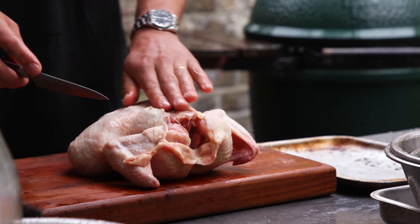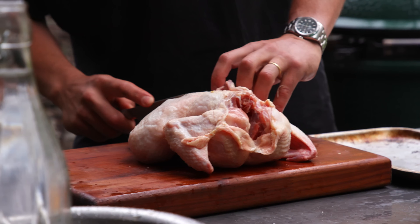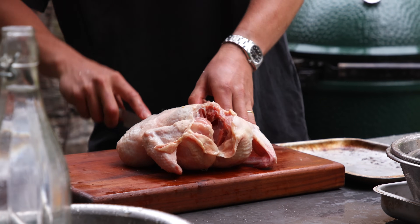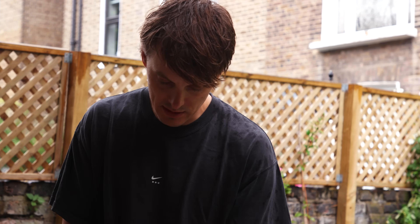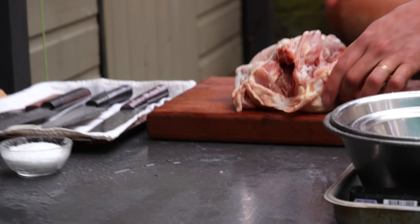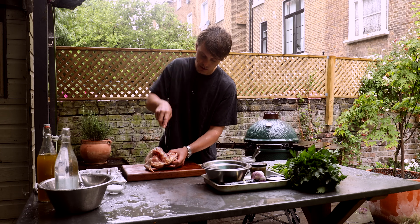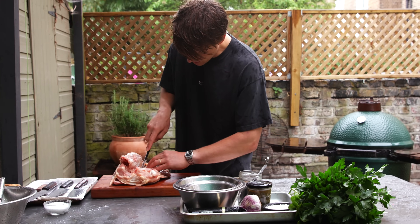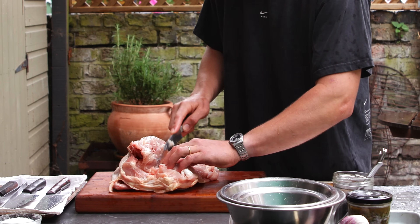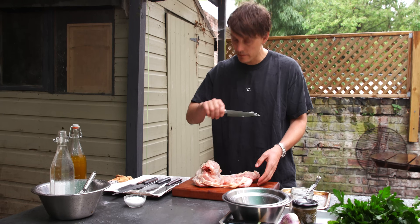Then we flip the bird over. This is the backbone here — you need to run the knife straight down the backbone and follow the carcass round. Then you start going all the way around the back, and you've got this leg joint which you pop out. The knife goes in there and just around. You've now got the leg separated, and now what we want to work on is the breast — everything here and then through the wing. Just be careful because we are aiming to take it off in one whole piece, so we're going to be very careful until we meet the skin.